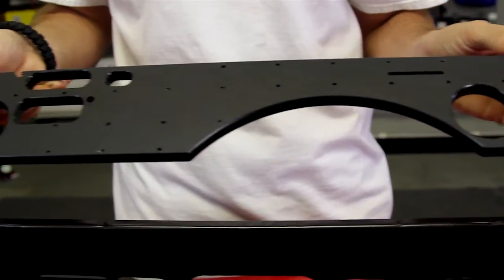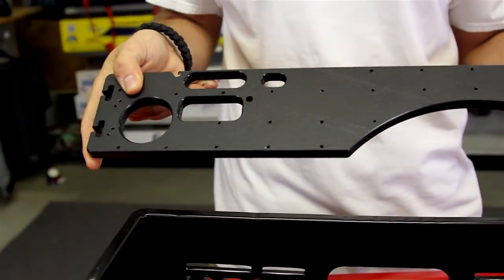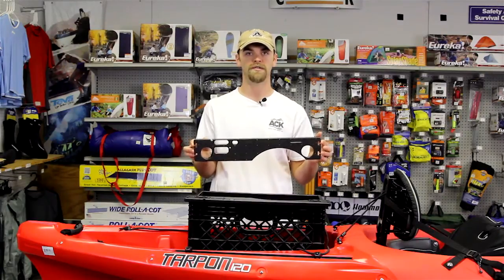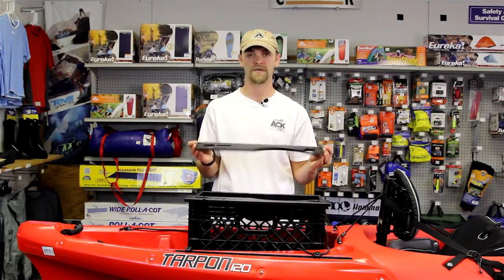Hi, I'm Jan with ACK, and today we're going to take a look at the brand new Harmony Slide Tracks crate rails. Basically, what these are is a way to transform a standard milk crate into a multifunctional milk crate that suits the kayak angler.